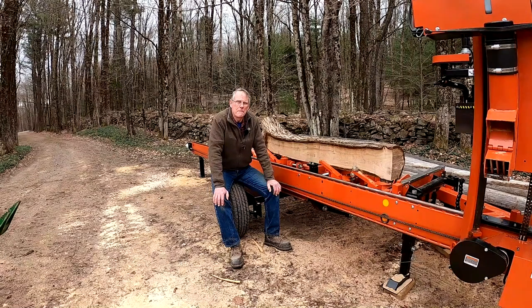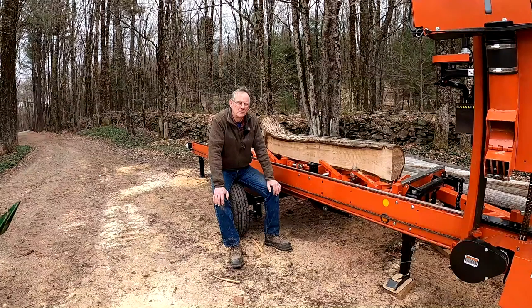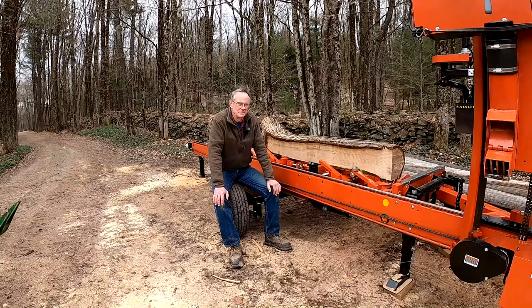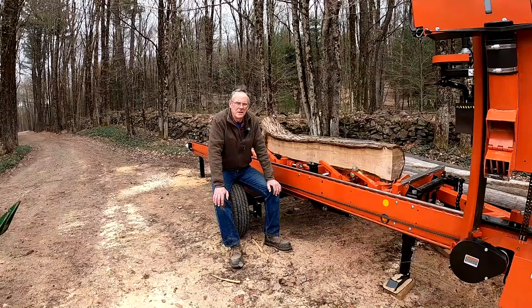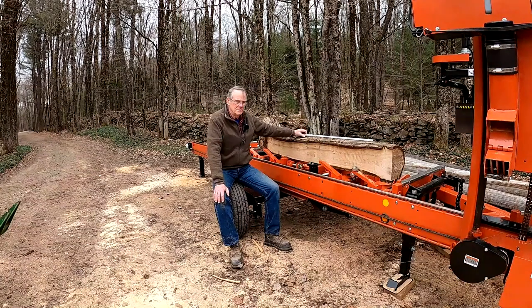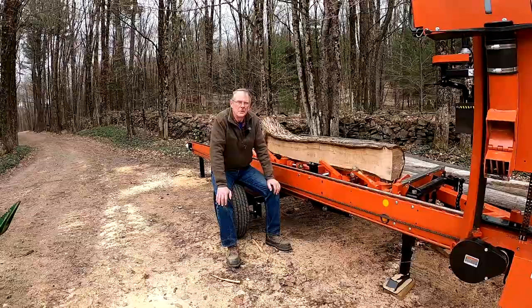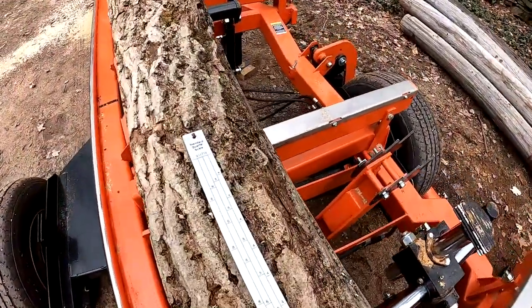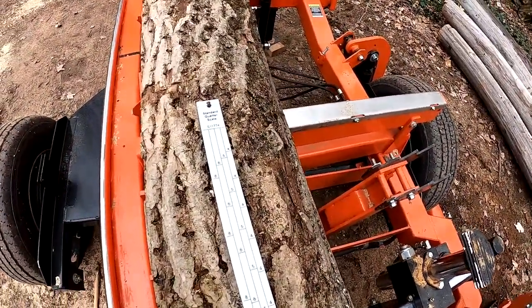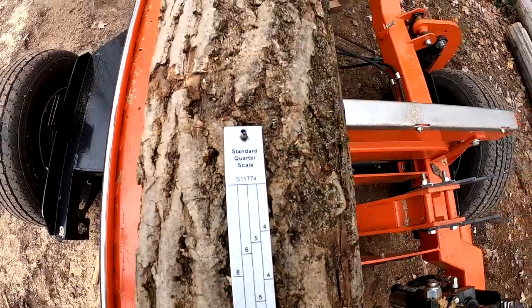Before we continue — Rex, thank you very much. I really do appreciate the comment, even though I wanted to give you a little bit of a hard time. I hope you take it in good humor, and if you take offense, I truly apologize. Moving right along, let's go mobile. I'm going to show you a quarter scale, what you can do with it, and how it works. This is the quarter scale that came with my mill.